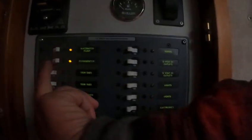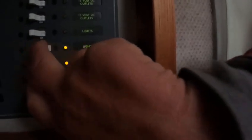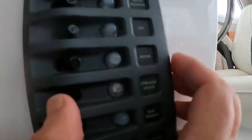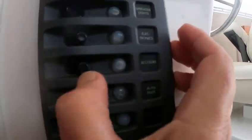Now these are all your switches: macerator pump, refrigerator, trim tabs, fresh water pump. You got electronics, lights, 12-volt, and wipers. That's your macerator right there. Then you go over here — you got to turn that: depth sounder, VHF on, radar on, spreader lights — you don't need those on right now — electronics, accessories, and autopilot.